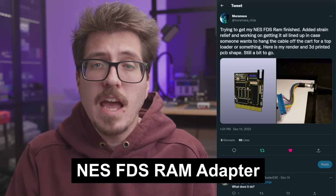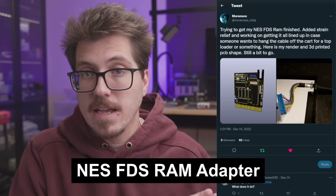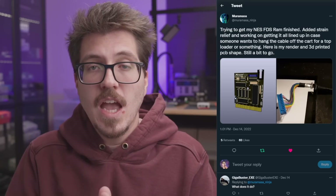Next we have a quick update from Miramasa. They've been working on a project to let you use a Famicom Disk System in an NES. Obviously it wasn't designed to work with an NES since the Famicom is a top-loading situation. There are two parts to the FDS: the base drive itself which sits below the Famicom, and the FDS RAM that goes into the cartridge slot — but that FDS RAM won't fit into the NES cartridge slot. So Miramasa is working on a way to use that FDS RAM in an NES.